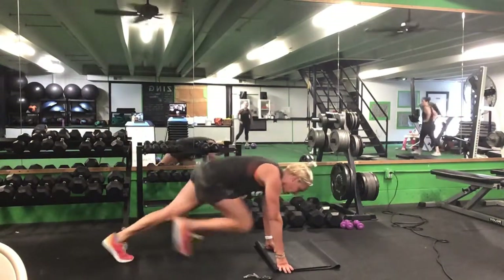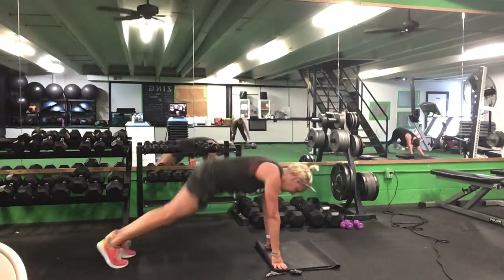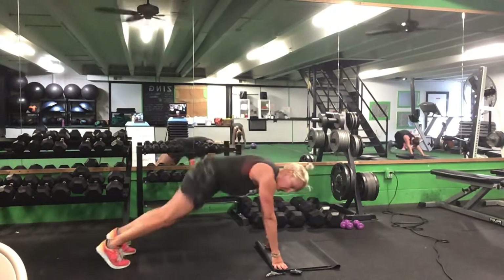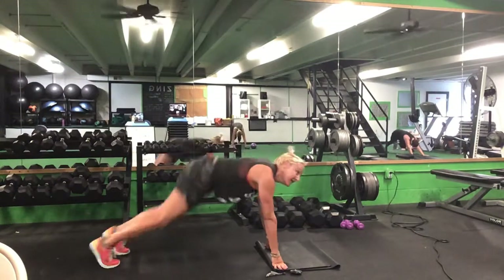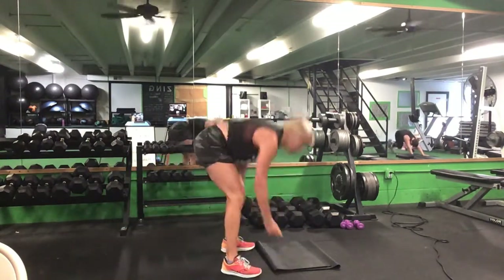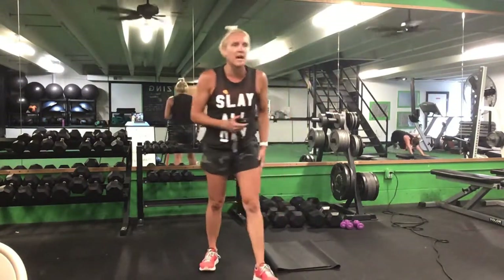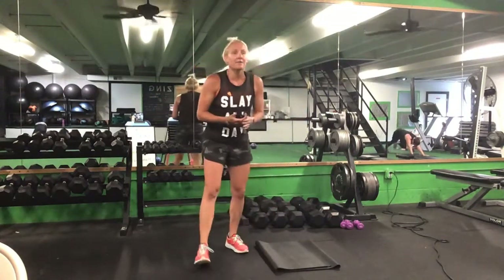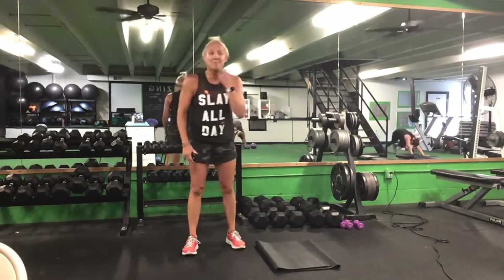Push-up position — either that knee tuck jump or that mountain climber. 30 seconds. Ready? Go. Knee tuck jumps or make it a mountain climber. Last set, come on. Halfway. Ten seconds. Time.